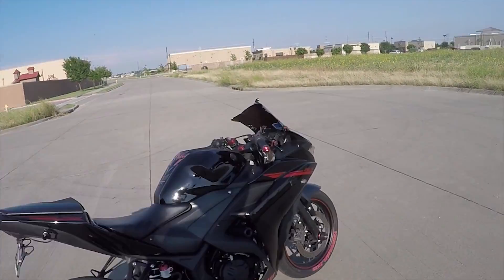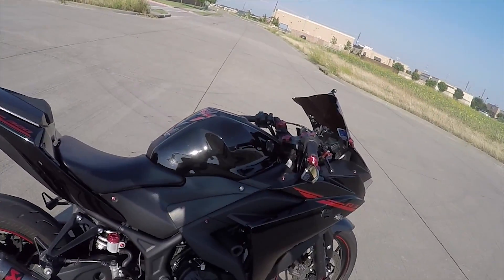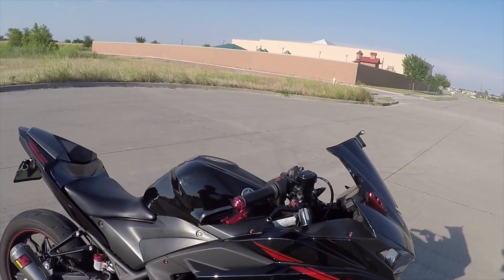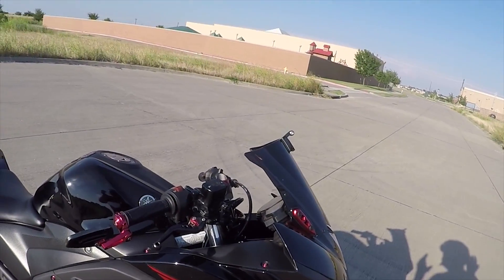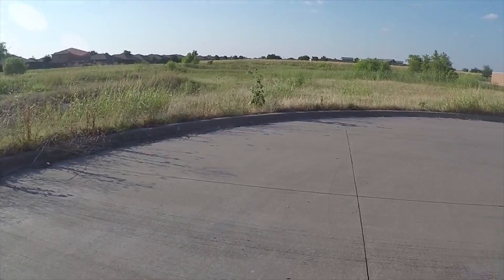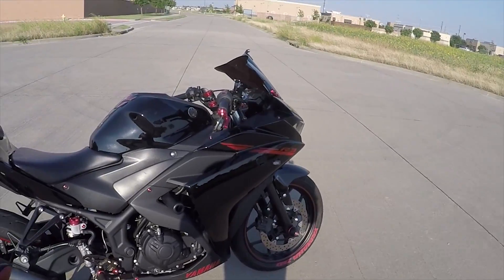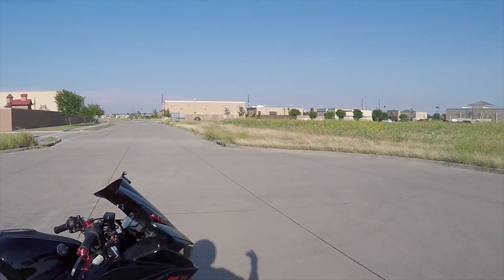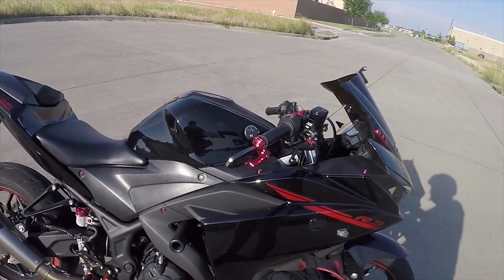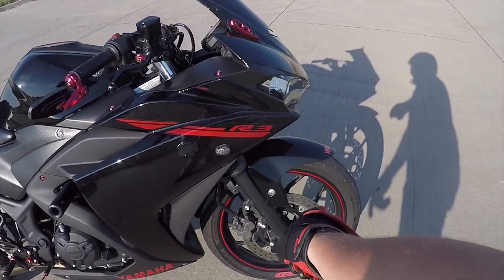The specs — if y'all don't already know — it's a 321cc, not 320, very misleading, you can't forget that one cc. It's a 321cc parallel twin and that sound is amazing. Even the stock exhaust is okay, that's why I got the Akrapovic on there. I'll go over mods a little bit later. It is a six-speed manual with a clutch, six-speed fuel injected. That's super nice — I love that.